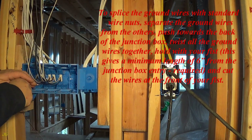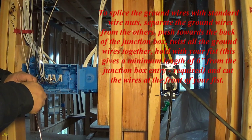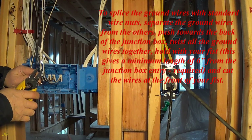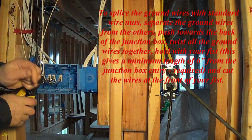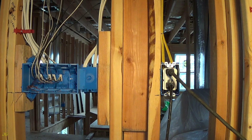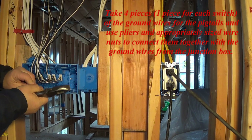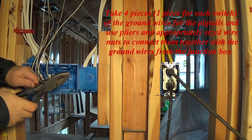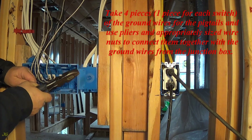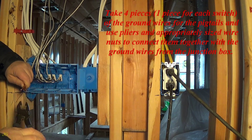To splice the ground wires with standard wire nuts, separate the ground wires from the others and push them towards the back of the junction box. Twist all the ground wires together and hold with your fist — this gives a minimum length of 6 inches from the junction box entry as required — then cut the wires at the front of your fist. Take 4 pieces, one for each switch, of ground wire pigtails and use pliers and appropriately sized wire nuts to connect them together with the ground wires from the junction box.